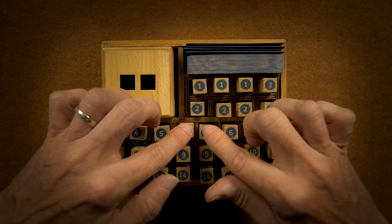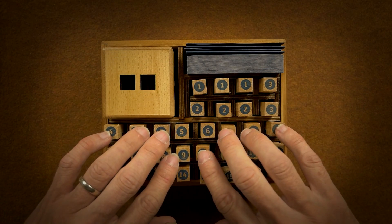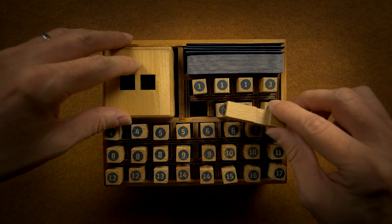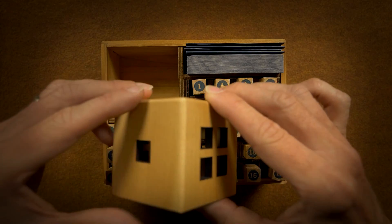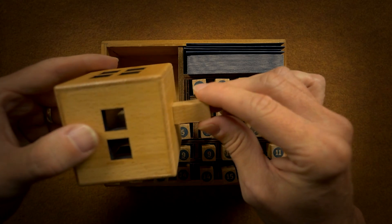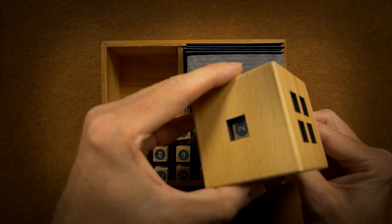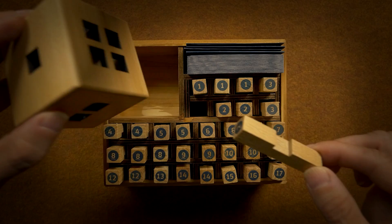So what do we have here? We have these little rods. Let's just take a look at them and see how they're cut. And then we have this wood box. Apparently we're gonna need to put the rods in such a way that they will all fit in. That's gonna be the object here.